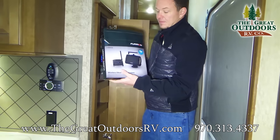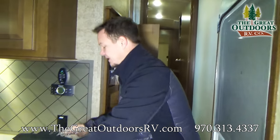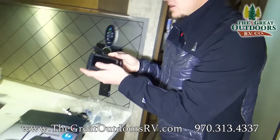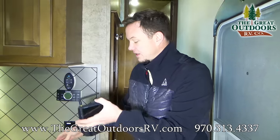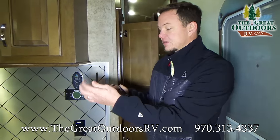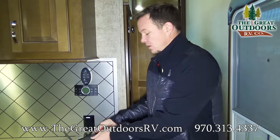This right here is the other half of your backup camera system — you put this screen in your truck, connect it on, plug it into your cigarette lighter, and it wirelessly connects to your backup camera so you can see what's going on when backing up.